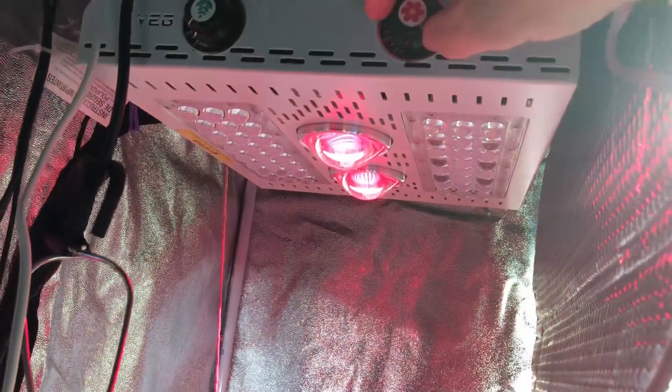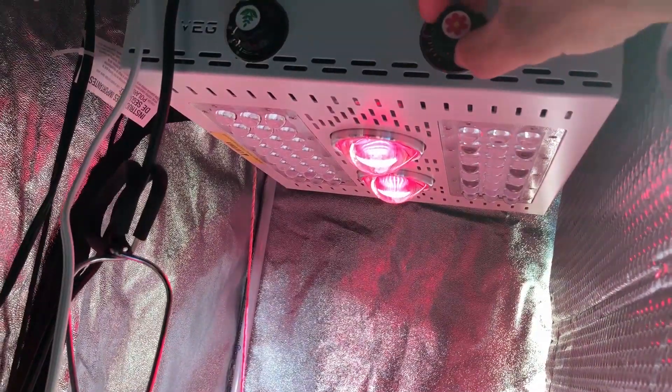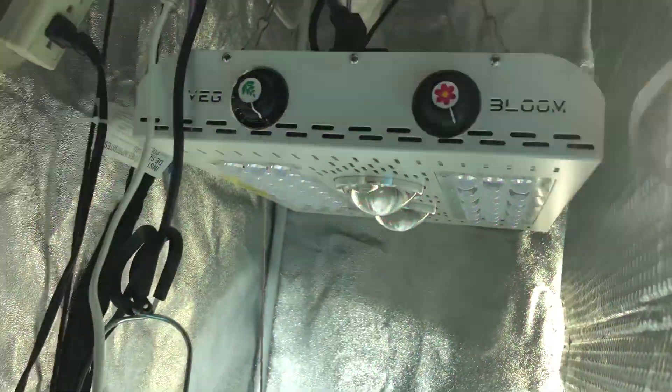These are two 50-watt COBs and they are at 100%. I'll turn that back on and turn that back off.